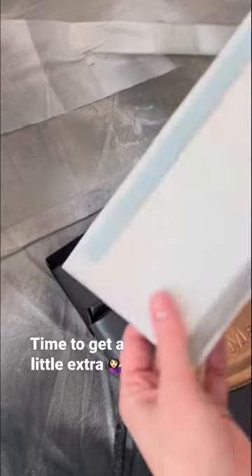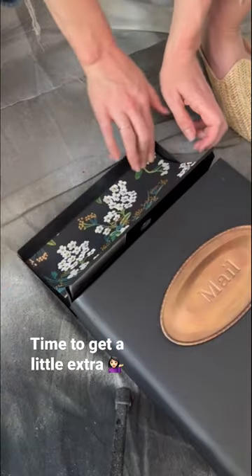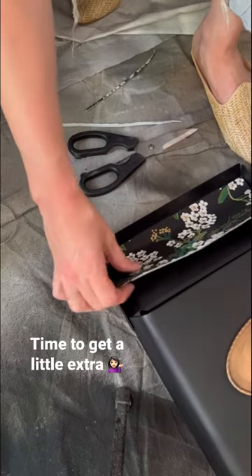I will admit I got a little extra. I grabbed some scrap wallpaper from our closet makeover and lined the inside of the lid using double-sided tape.